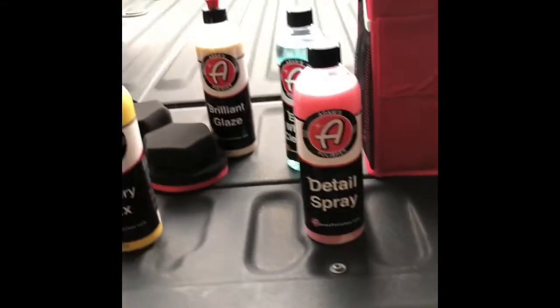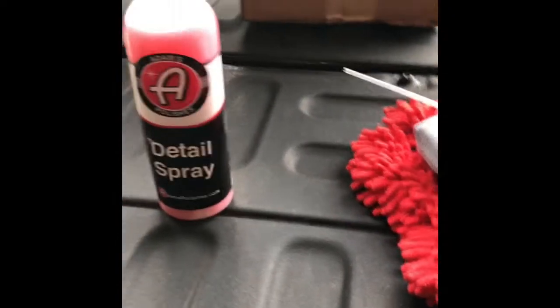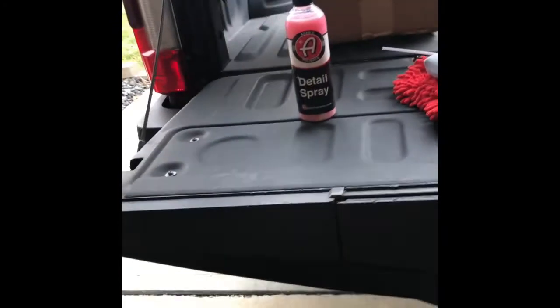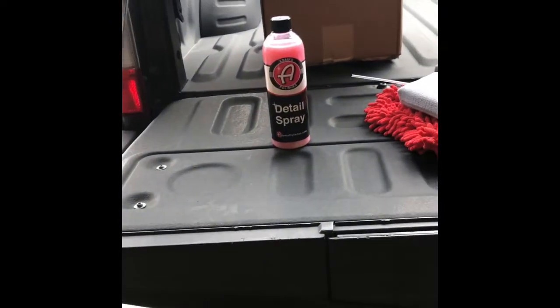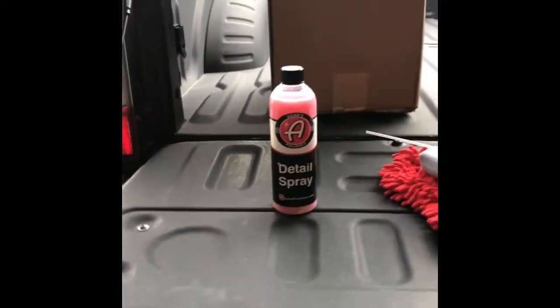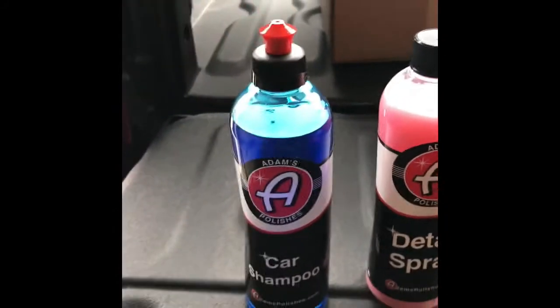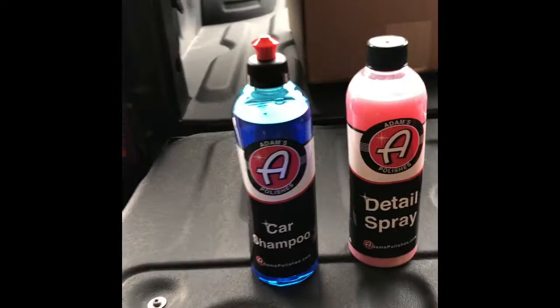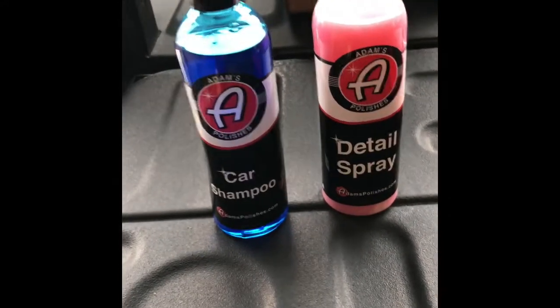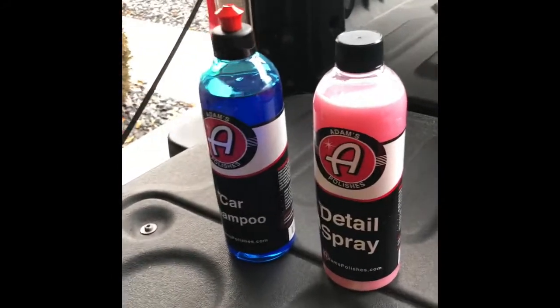Detail spray — happy about that. I always use the Adam's detail spray. Like I said in my other video, it's probably my top two. I also like Griot's Speed Shine, the light blue one, but this detail spray is awesome as well. Next up, car shampoo. I've used this once or twice as well — good product, lathers up real nice. It has a good smell too. I use it on cars a lot — good product as well.